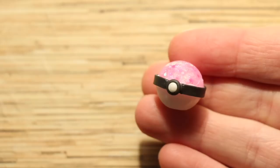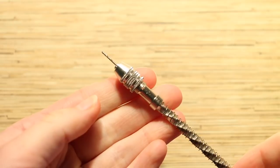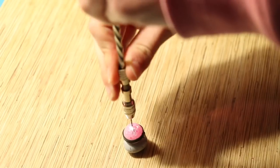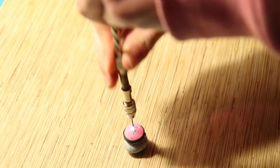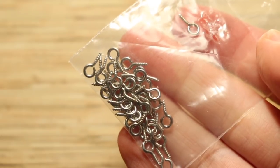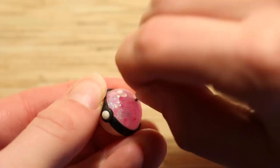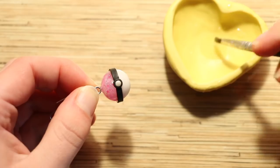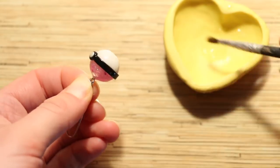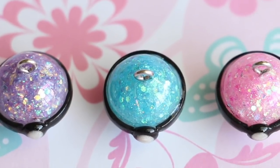Now it's time to bake the piece in your oven according to the instructions on your clay packaging — and yes, the resin can also go into the oven. After baking, I'm taking a hand drill to make a hole in the top of my pokeball, and this is where I'll be adding an eye screw so I can make it into a charm. The drill is also from Sophie and Toffee, link below. The final thing I did was add some UV resin for glaze, and that's everything for this tutorial. Thank you so much for watching — if you enjoyed please give it a big thumbs up, subscribe for more, and I'll see you next time. Bye!